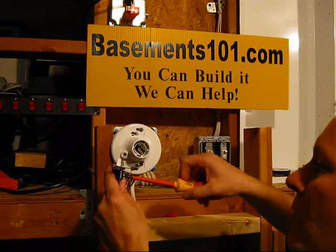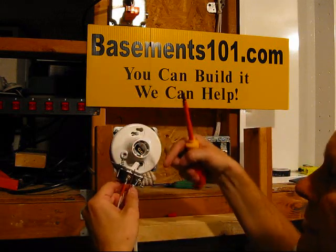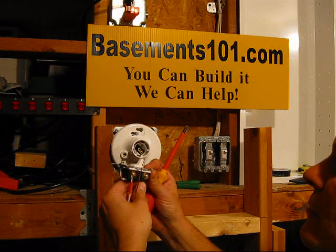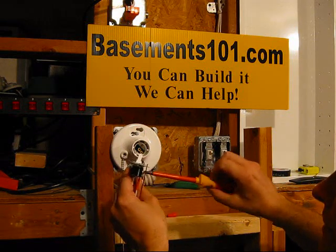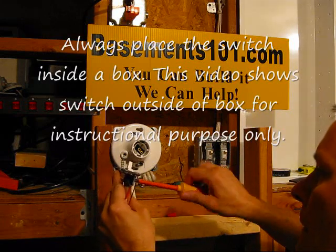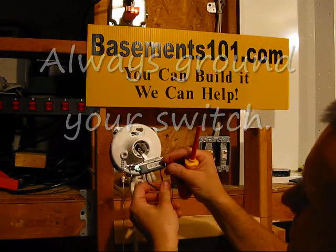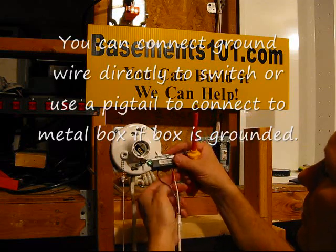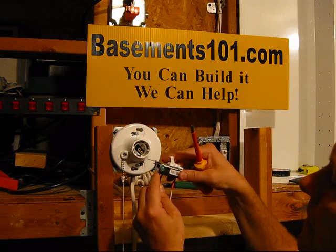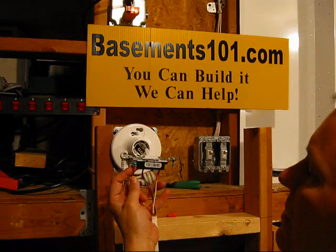It doesn't matter which one goes where, because the power is going to go through the switch either way. Just be sure you use a regular switch with two brass terminals on it. Then we've got the copper wire, which goes to the ground wire on the back of the switch — right on the green terminal screw. We'll curl that and hook it up right there.